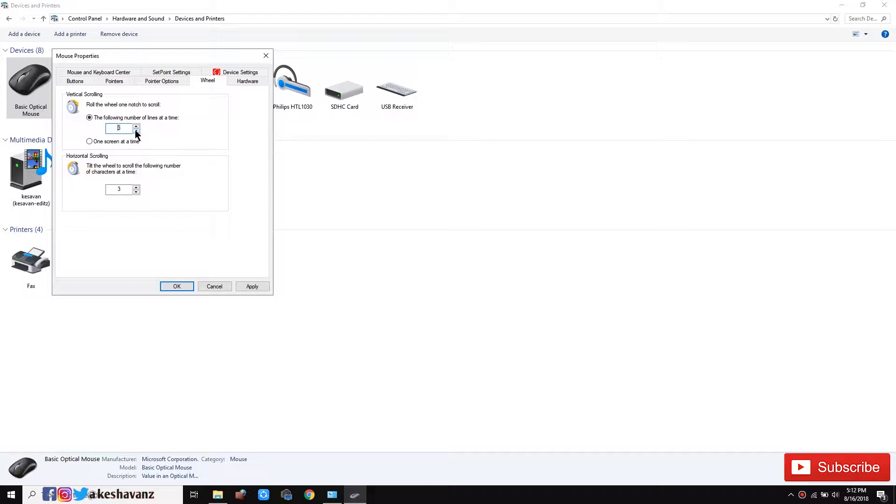Step number two: go to the same Control Panel and same Mouse Settings. If you are using a Microsoft mouse, they will provide a Microsoft Keyboard and Mouse Center software. With that software you can also go and tweak the settings and change to whatever scrolling settings you want.